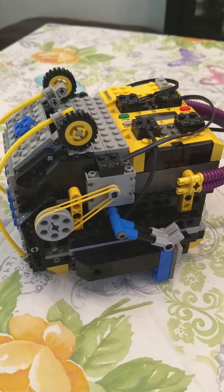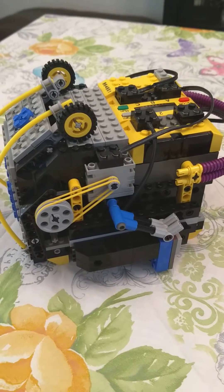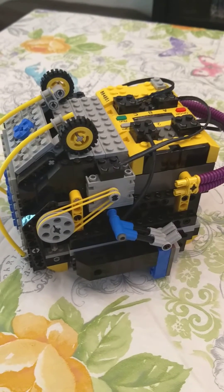Hi there, Joe here. Today I want to show you a LEGO Mindstorms Security Vault. This was built with the LEGO Mindstorms Robotic Invention System from 2002.